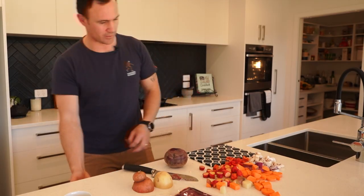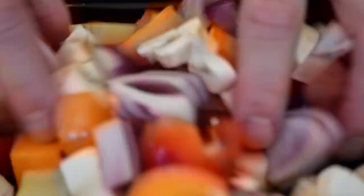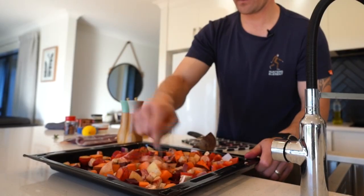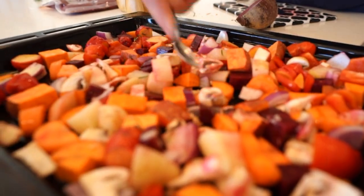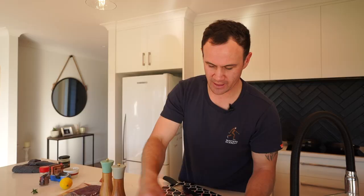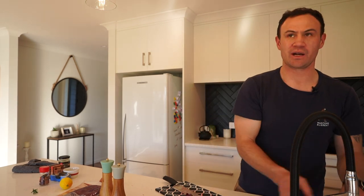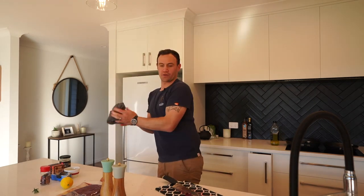I'm just going to get a tray out. We'll add a little bit of crushed garlic in there as well — you could put in whole cloves or diced up. We'll get that in the oven on fan bake at about 180 to 200 degrees for about 25 to 30 minutes.